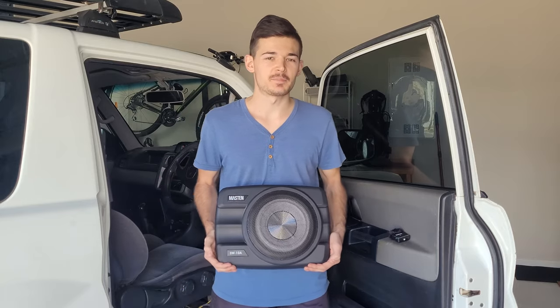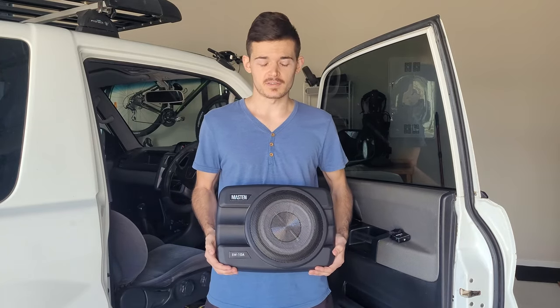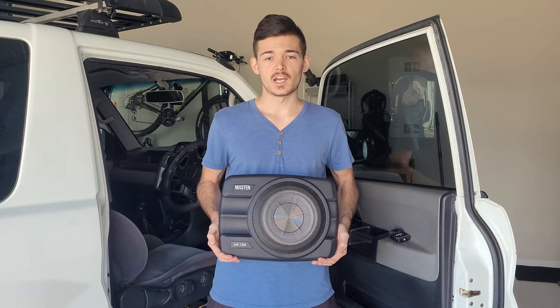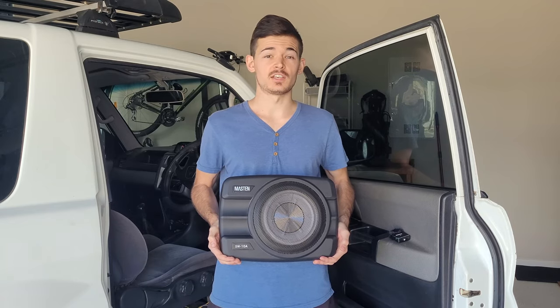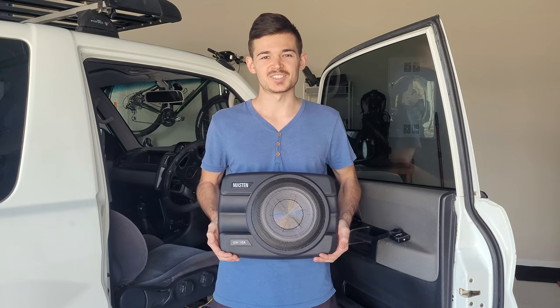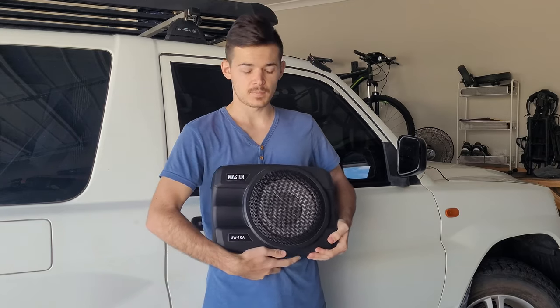Hey guys, welcome back to another week's episode of the Budget 4x4 Live. Today I'm going to show you how to install the Mast and Sunlight subwoofer and we're going to test it out to see if it's got enough bass or whether you should go for a bigger system. Let's get into it.